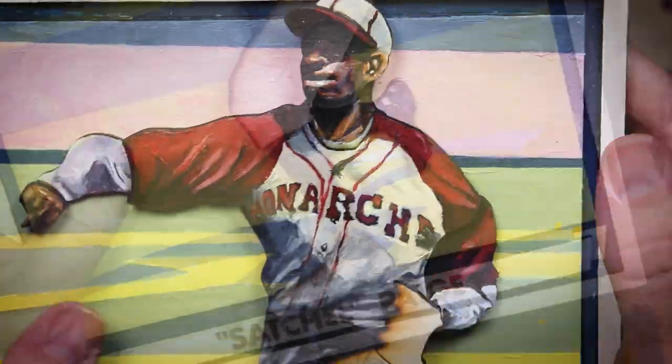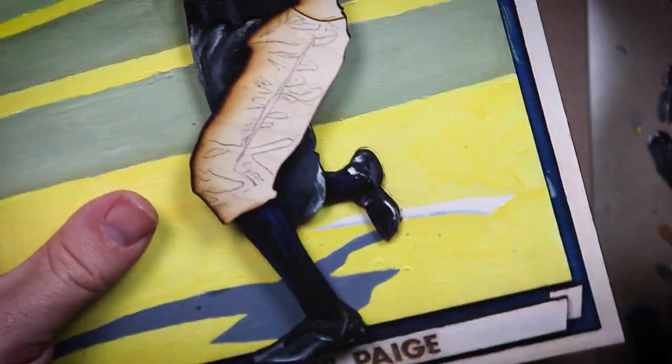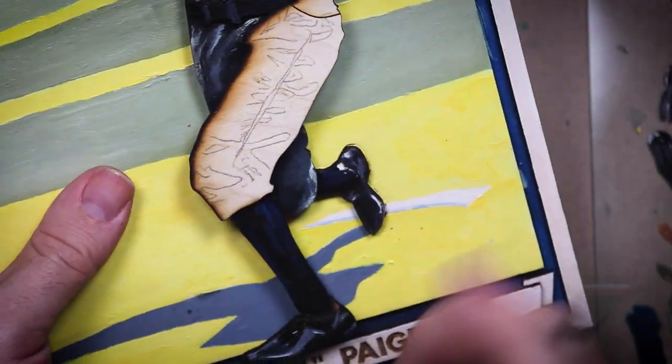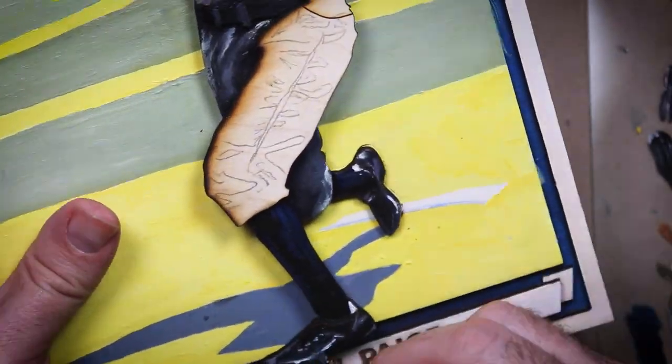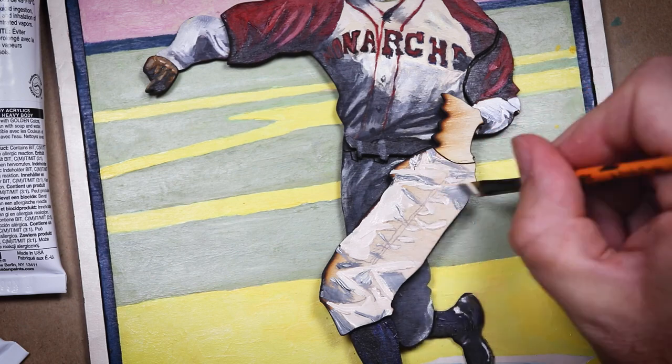Looking pretty sharp, if I do say so myself. Let's tell a bad joke — a really random one that has nothing to do with anything. What do you get when you pick a pig's nose? Hamburgers. I know, that's not funny. Okay, let's move on.